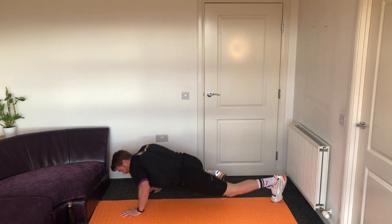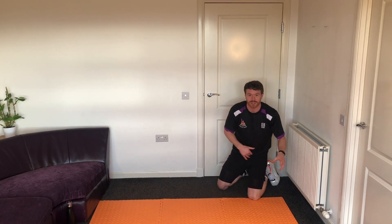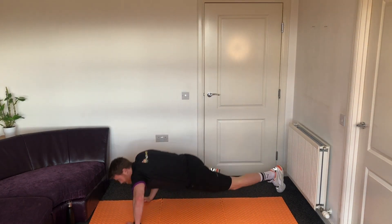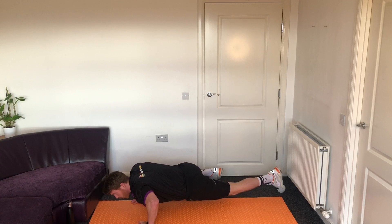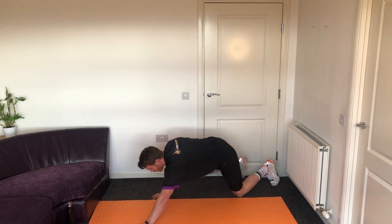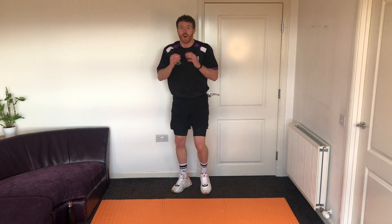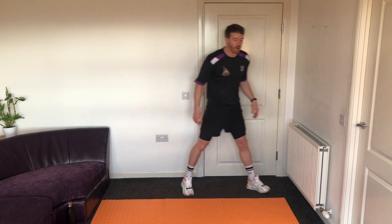Keep the hips down — you can crawl back and forward. You've probably got more room than I do. Last 10 seconds of Spider-Man crawls, nice and low to the ground. Five, four, three, two, one — on our feet, back to our jog.